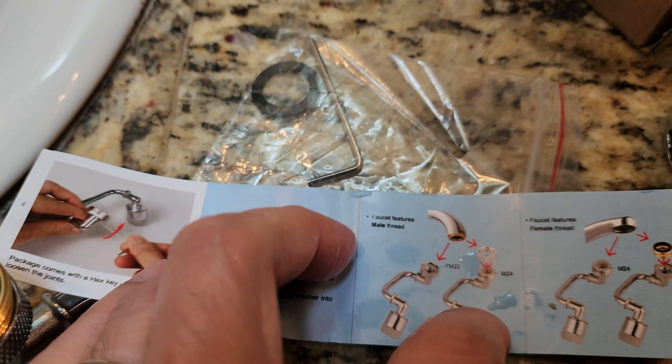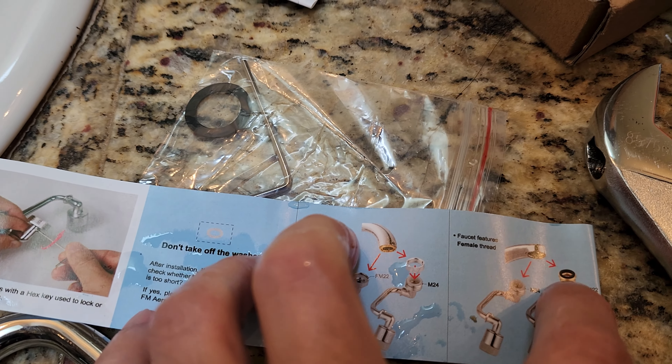I sure wish there was an easier way to wash my face. I need one of those fancy aerators.